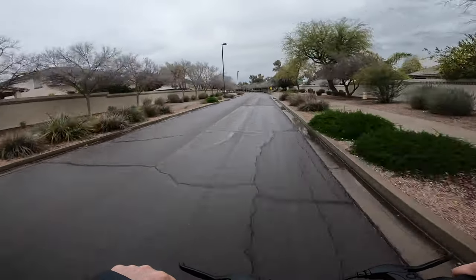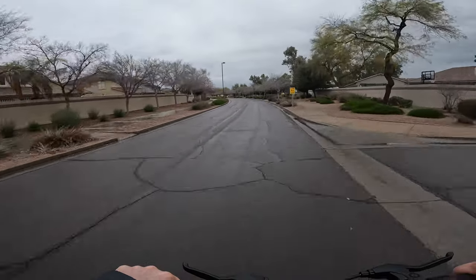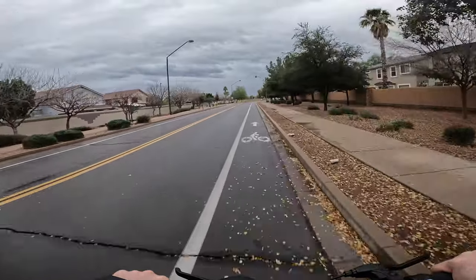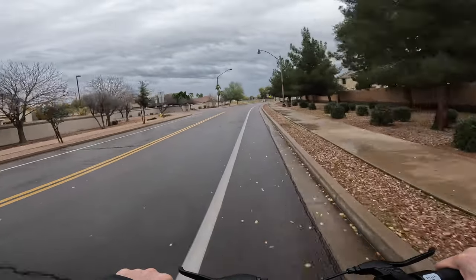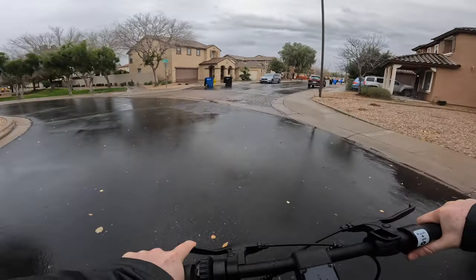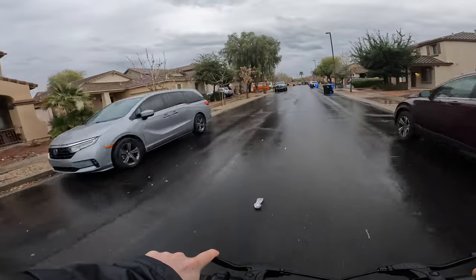Speaking of wet conditions, the S9 has been rated at IPX5 water resistance, meaning it can withstand low-pressure water jets as well as splashes and rain. I was able to test this on one of the relatively rare rainy days here in the Phoenix area, riding in rainy conditions on back-to-back days and even through small puddles with zero impact to the scooter. If you're anticipating using the S9 in rainy conditions, you've got a solid water resistance rating backing you up.